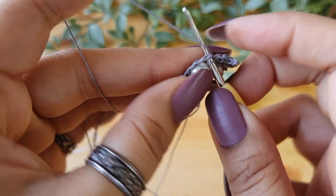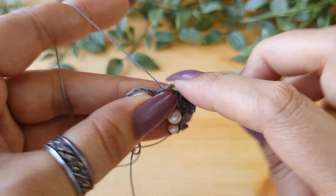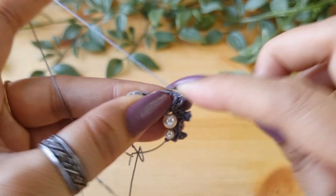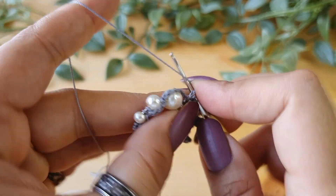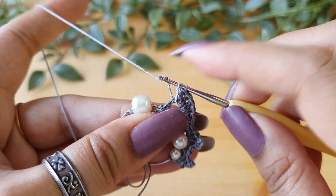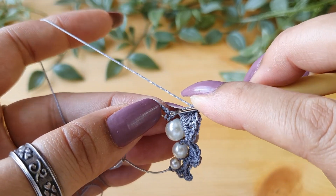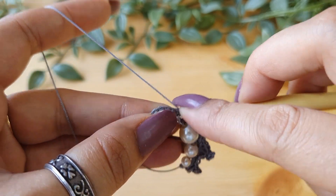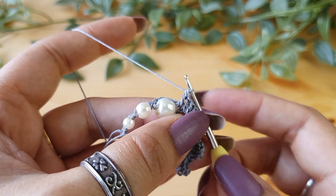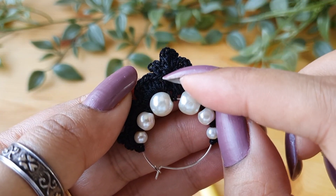For the third scallop, skip the single crochet stitch again and go into the chain gap. Do one single crochet, one half double crochet, then six double crochets in the same loop — one, two, three, four, five, and six. Now do the next double crochet in the single crochet stitch. These three petals that you can see are going to be done on the double crochet that we just made.